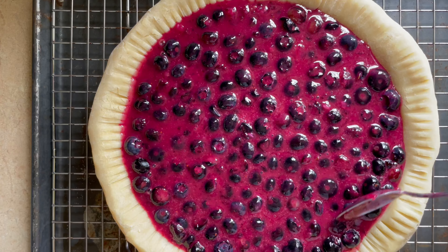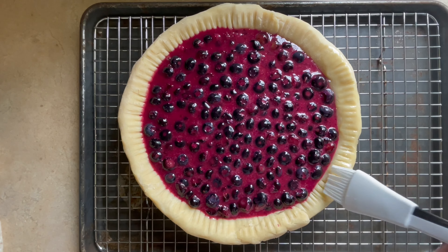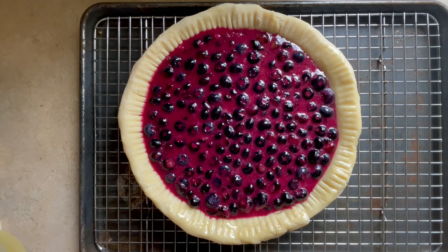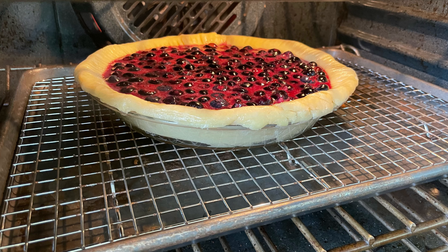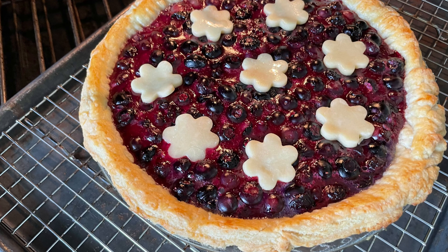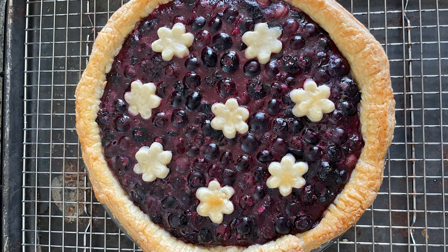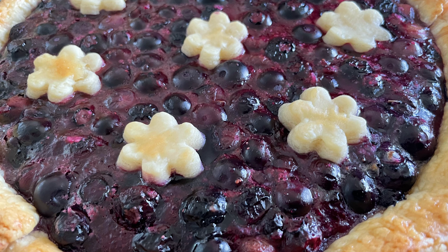Make sure to brush the edges with some egg wash so they will turn golden brown when baked. Bake the pie at 450 degrees Fahrenheit for about 15 minutes uncovered, then add the tiny flowers on top. Cover the pie with some foil so it doesn't burn, then lower the temperature to 350 degrees and bake for another 40 minutes until done.